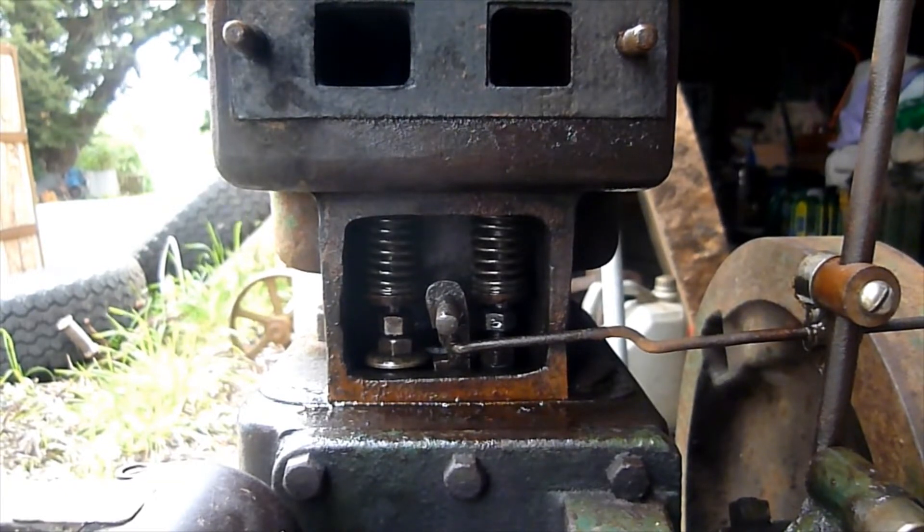One quick thing to add before any of the purists out there chime in — nothing has been done to this N-Type Ronny that's going to permanently affect it, and it can easily be reverted back to a throttle governed engine. How we decided to go about making it hit-and-miss allowed it to be done in such a way that nothing is modified, nothing's been damaged, and it was just a wreck and parts engines to begin with.